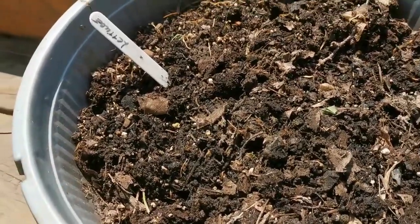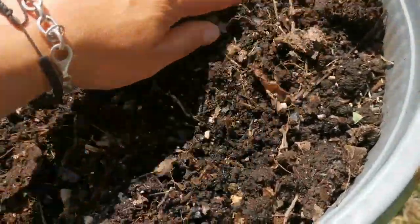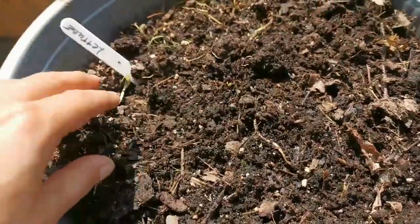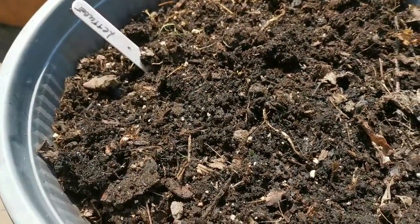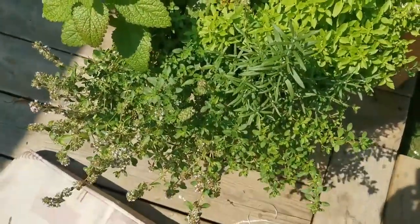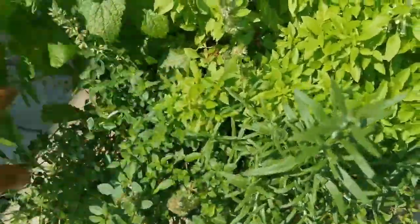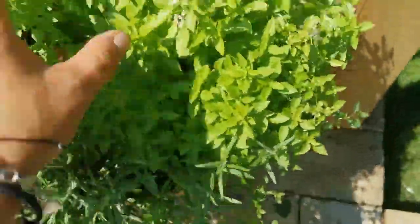This was my lettuce planter and it was an epic fail. I might have time to do another batch — it bolted way too soon and became very bitter. And the herb planter is just amazing still. It seems to really like the nutrition in the soil, so I'm very happy with this.